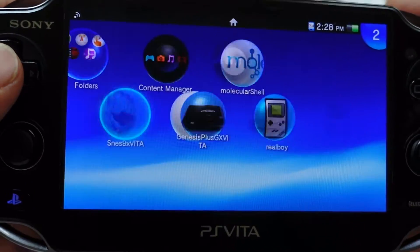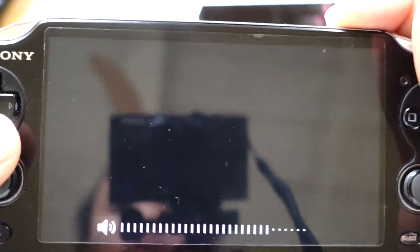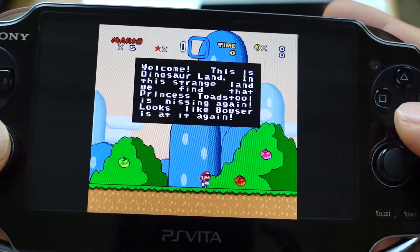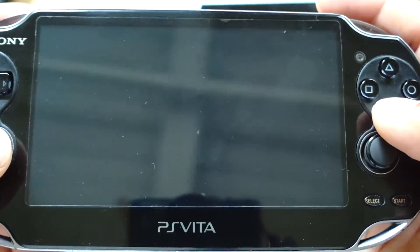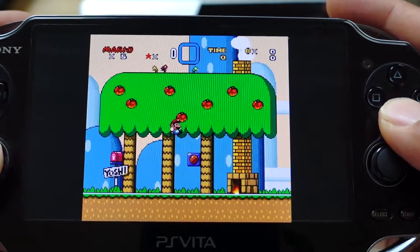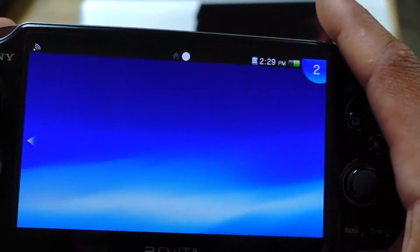After you're done, exit out of Molecular Shell and go play your games. I've got Donkey Kong, Super Mario World, Super Mario World 2, Yoshi's Island. Let's launch Super Mario World — it has sound and everything. One player — this game brings back memories! It works completely, and games also save.